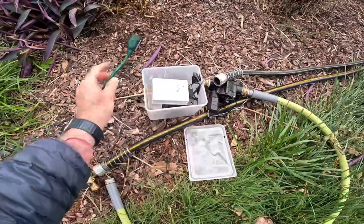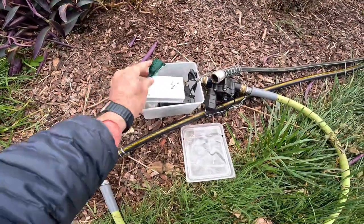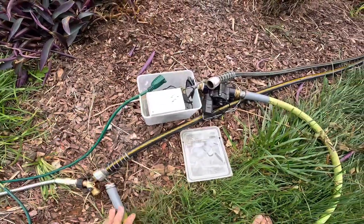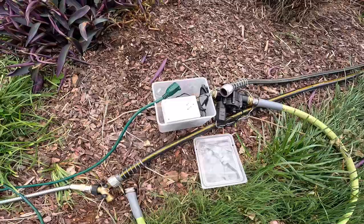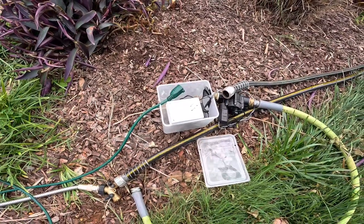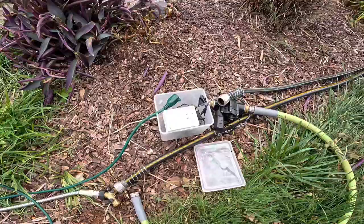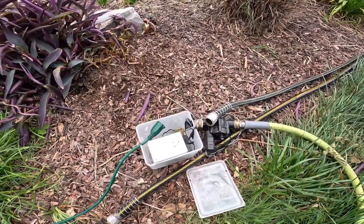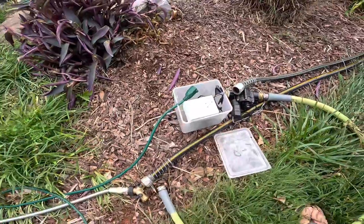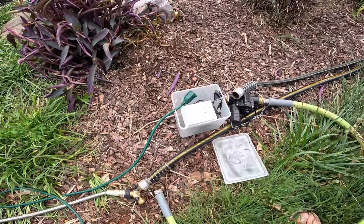That container protects the timer from getting wet — it worked last year and I believe it's a good temporary setup. But like I said, I want to get a more permanent setup at some point. I don't know when that'll happen, but right now this is how I do it.